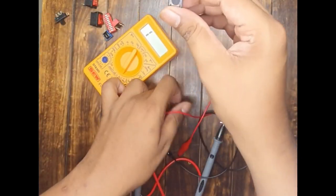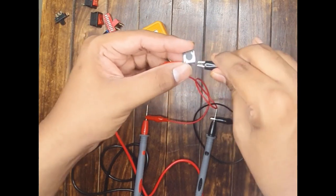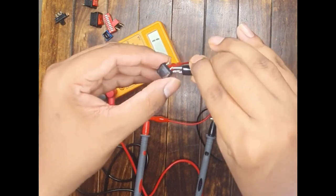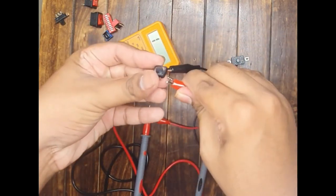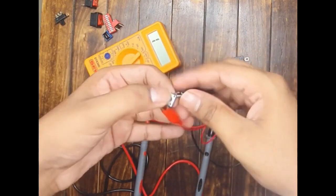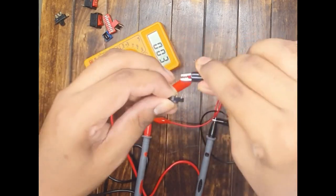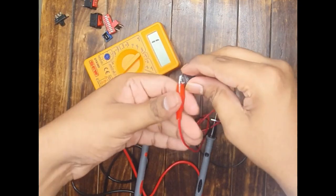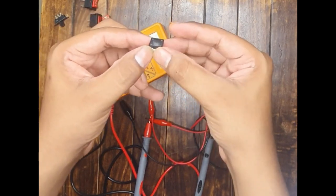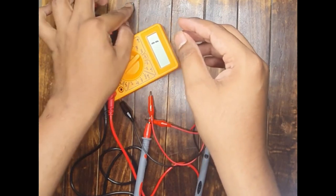Now let us test the push button switch. Without pressing the button, the switch is open between the opposite terminals. However, the two terminals within the same column are always connected. Keep one probe constant and press the button — now you observe connections between all terminal combinations. That means all four terminals become connected when the button is pressed. The push button switch is working perfectly fine, as explained in the previous video.